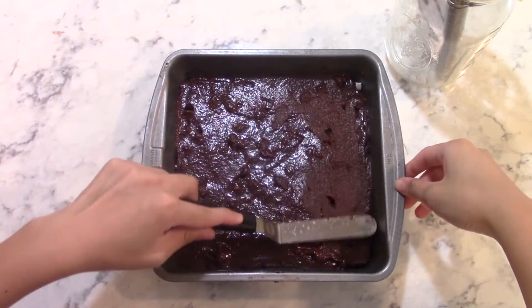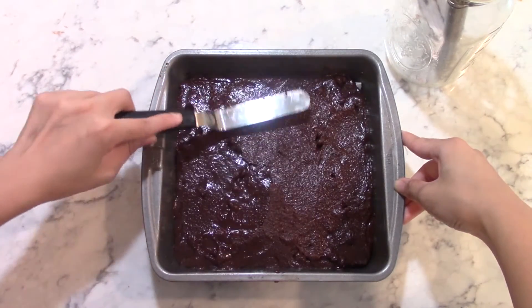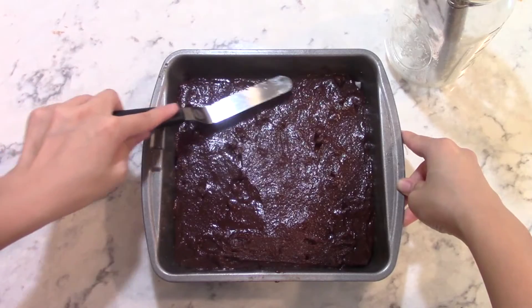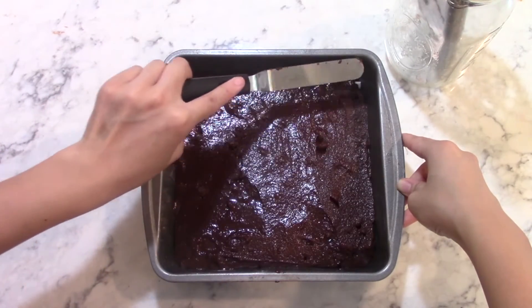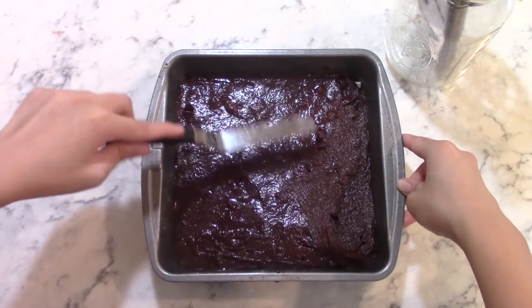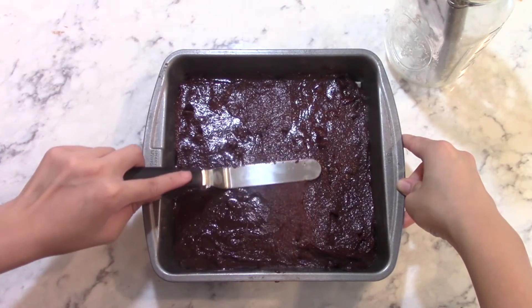Then pour the finished batter into the prepared pan and use a spatula to smooth the top. Then bake it for 40 to 48 minutes or until a toothpick comes out clean with only a few crumbs attached. Remember, it's better to pull the brownies out early than to leave them in for too long. Once our brownies are done, pull them out of the oven and let them cool for 15 minutes before eating. I hope you enjoy!